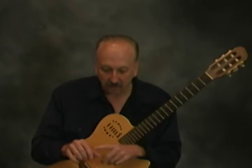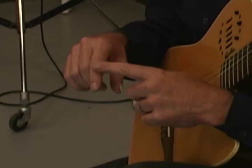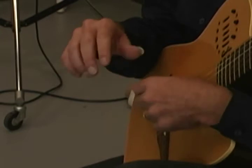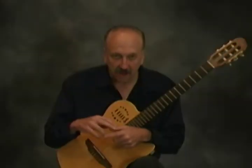First thing is we're going to label the fingers. You have P, which is your thumb; I, which is your index finger; M, your middle finger; ring finger is A; and your little finger is C. This is on your right hand — P, I, M, A, C.